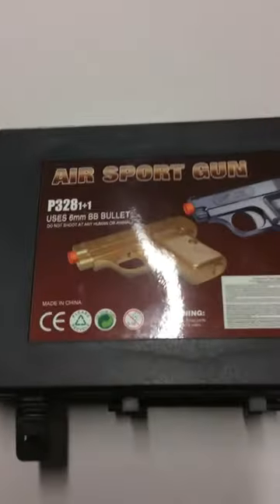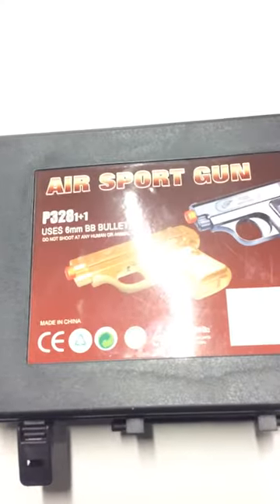This is the case right here. It came like that — airsoft sport gun — and they come with little BB bullets.